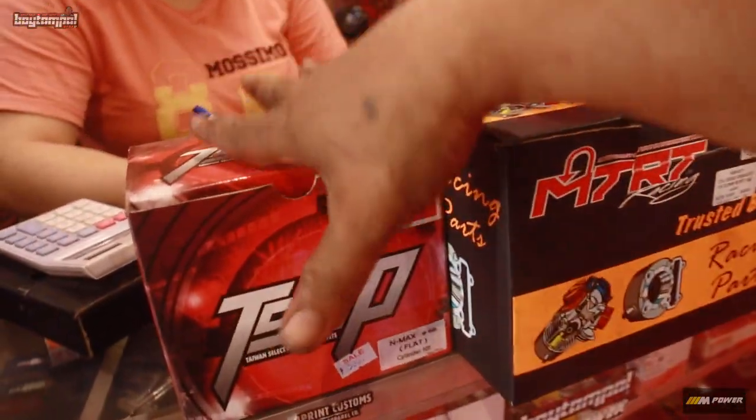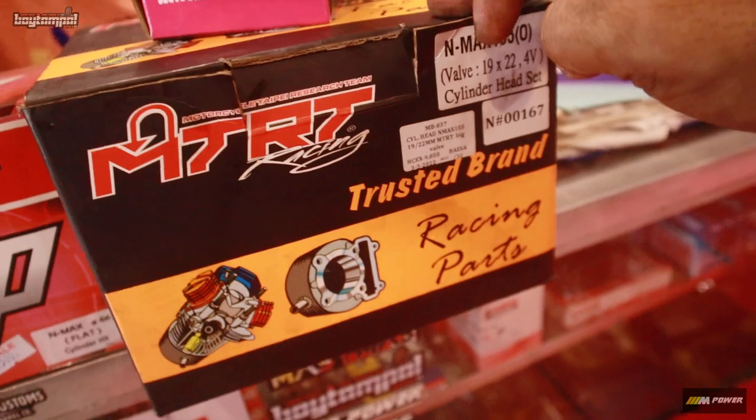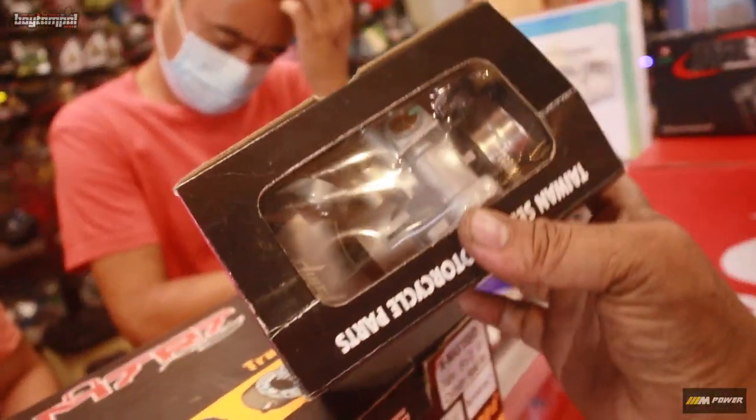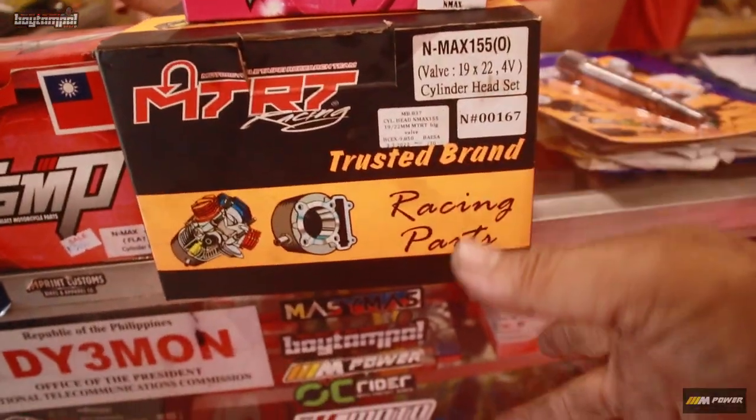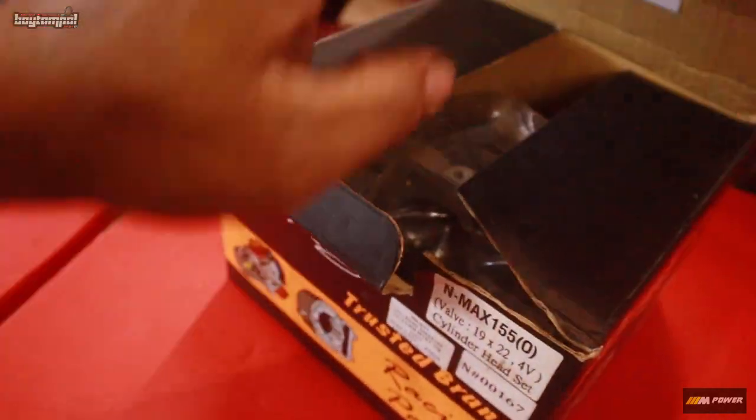Ayan, so yung piston na gagamitin natin - TSMP 66mm. MTRT head. Throttle body. Ayan, so bali asembolin lang natin itong head. Bali ito na - i-ready ko na, i-port ko na, pati ito i-port match ko na dito sa head na ito. So ang gagawin na lang natin - asembolin na lang.